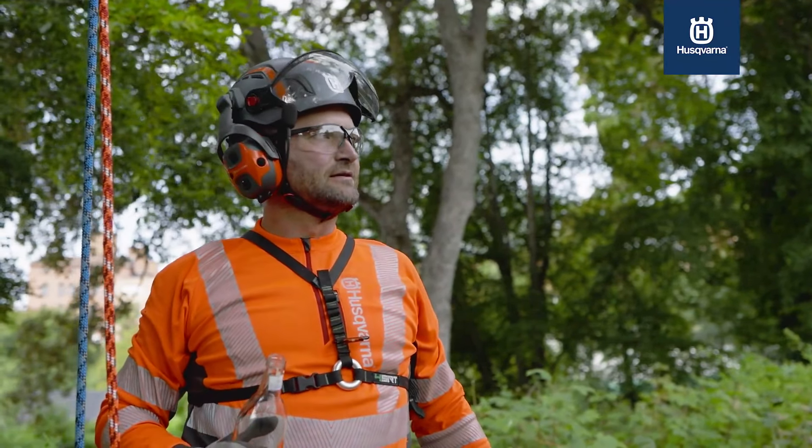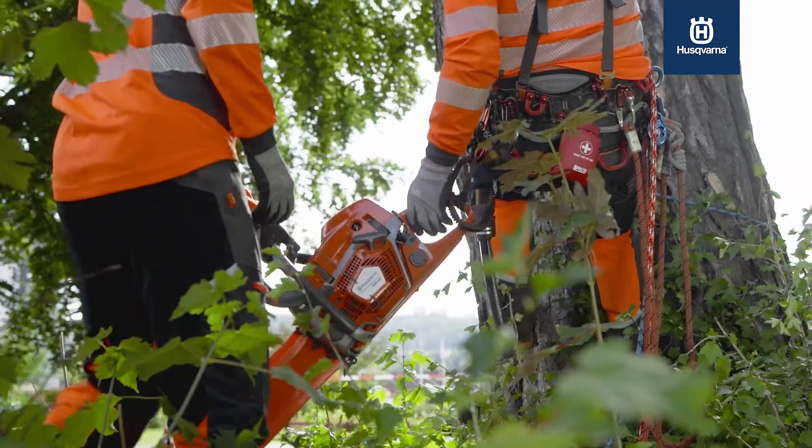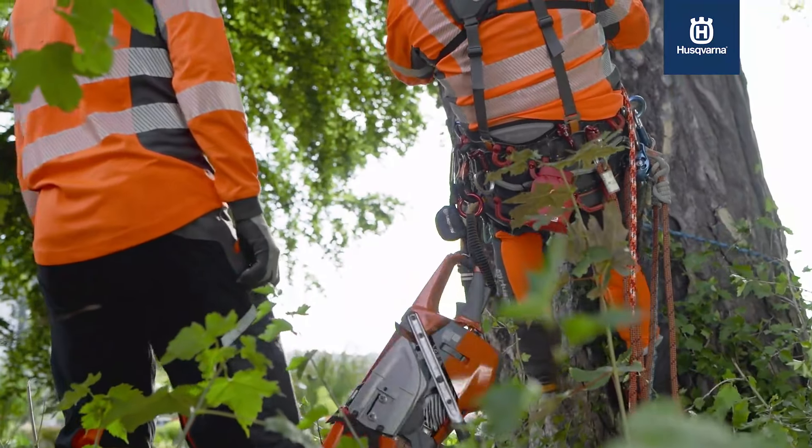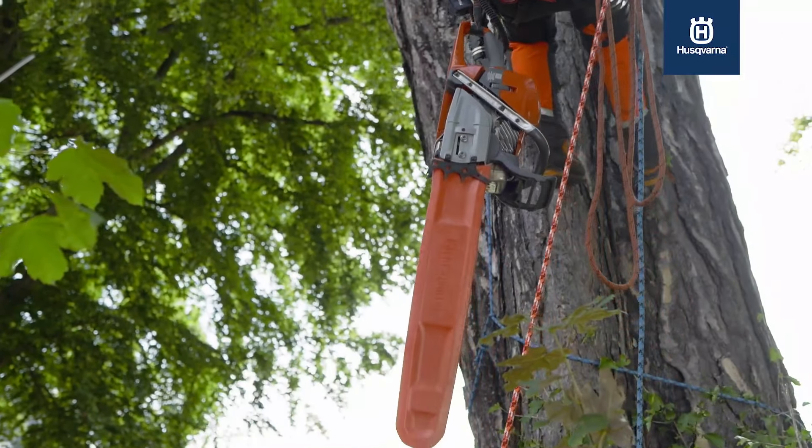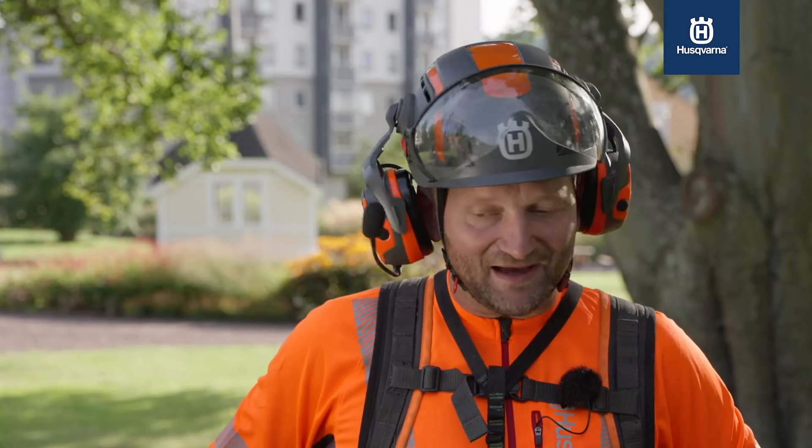Over the whole working day you save so much power. You really can work longer, you can make more trees. I see so much potential in it. A lot of arborists will be absolutely happy.